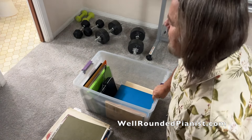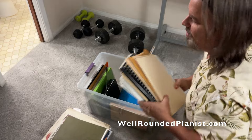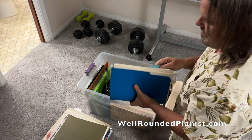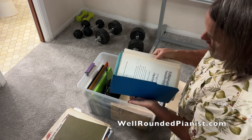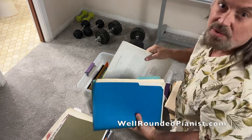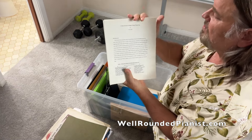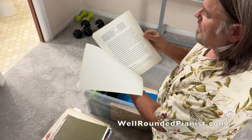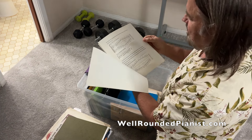I dug out the plastic bin with all the stuff in it and found this pile — it's actually in this blue folder right here. I have a few articles and papers that I wrote in the 1990s when I was in graduate school. Here it is: A New System of Major Scale Fingering — a 15-page article on basically the new system of fingering that I published this week with Bach Scholar Publishing.